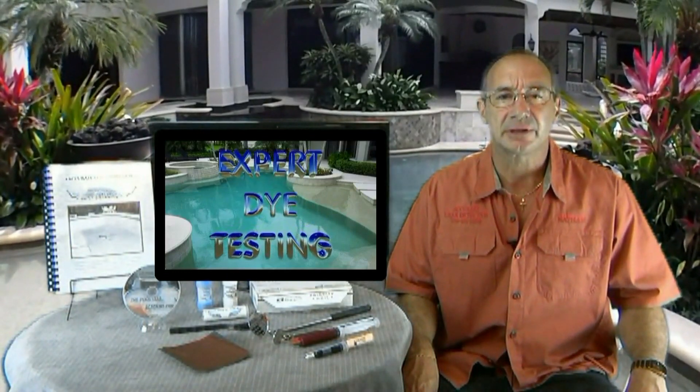As a professional leak detector, I know all the tricks to quickly find and repair a leak in a swimming pool and I can help you fix your leak too. To start off, you're going to need the right tools and then you're going to need an experienced instructor. That's me.